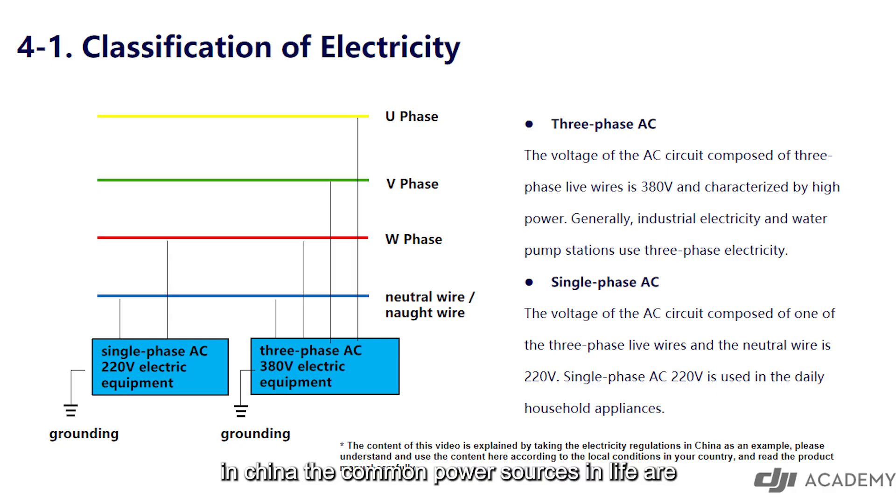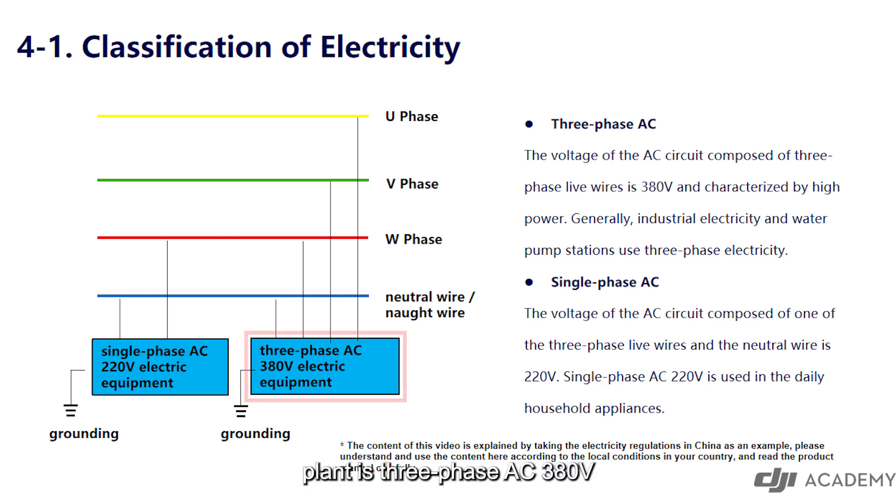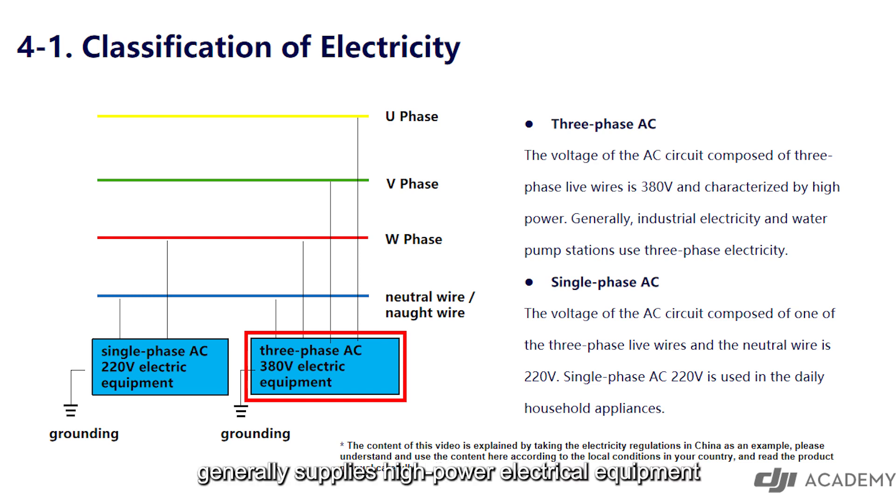In China, the common power sources in life are divided into two types: single-phase AC 220 volt and three-phase AC 380 volt. The power generated by a power plant is three-phase AC 380 volt, which generally supplies high power electrical equipment.